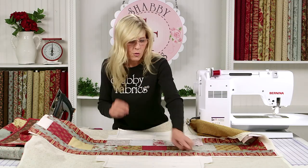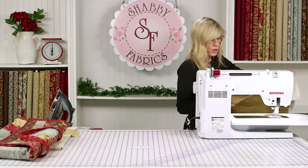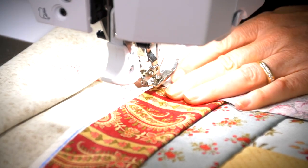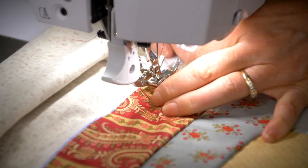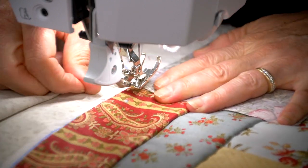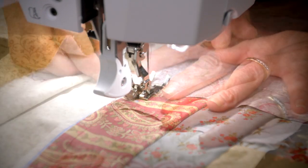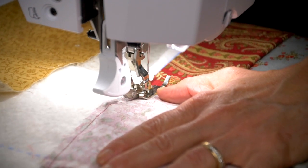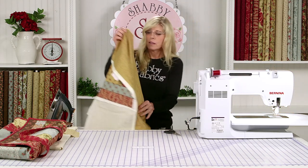You'll be doing the same step over on this side, where you're pre-assembling your four five-inch squares with quarter-inch seam allowances, pressing your seams to the side. You'll see how beautifully the Bernina just plows through this fabric without any hesitation.